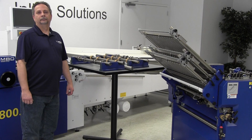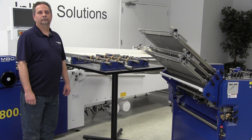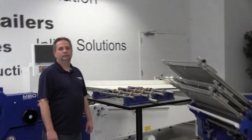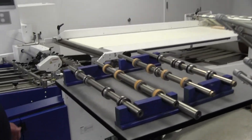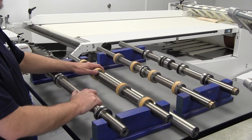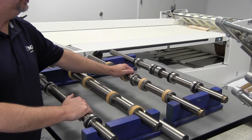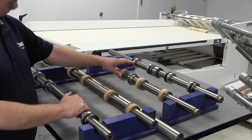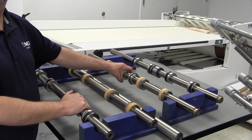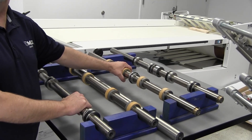Before you put the other ones back, let's come in with the camera and show everybody the two different sets of tooling. What we have here are the shafts we just took out — that was the job we were running. These are the shafts we're going to put in now. These are already set up from the last time we ran this job, so all we have to do is put these back in and we should have an almost perfect setup for the next job.